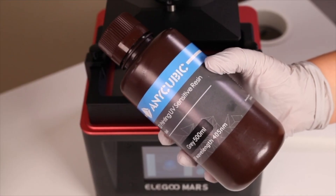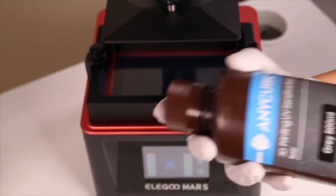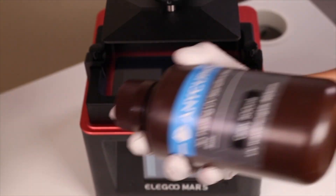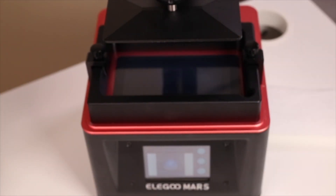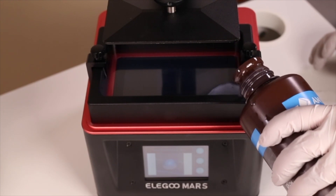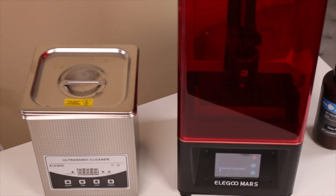Any UV curing resin should work. I started to use ABS resin more because it's a bit more rigid. Slowly pour the resin until it reaches the line. Then find your file in the directory. Once you find your file, press start. It will give you an estimated time and a percentage bar until your print is done.